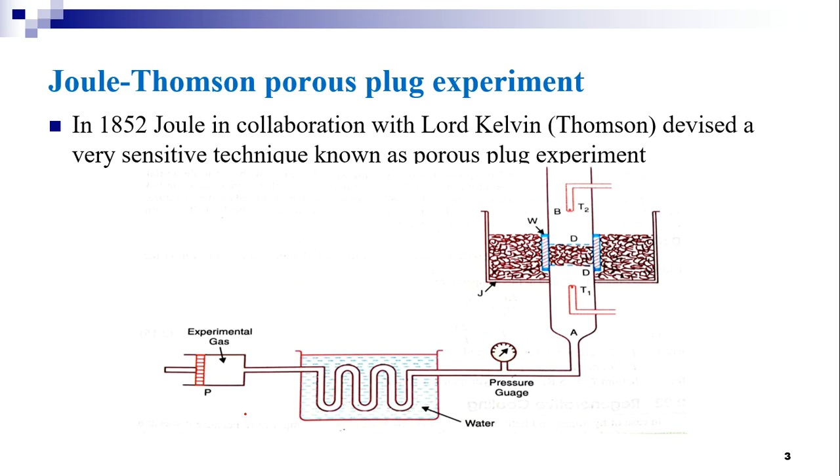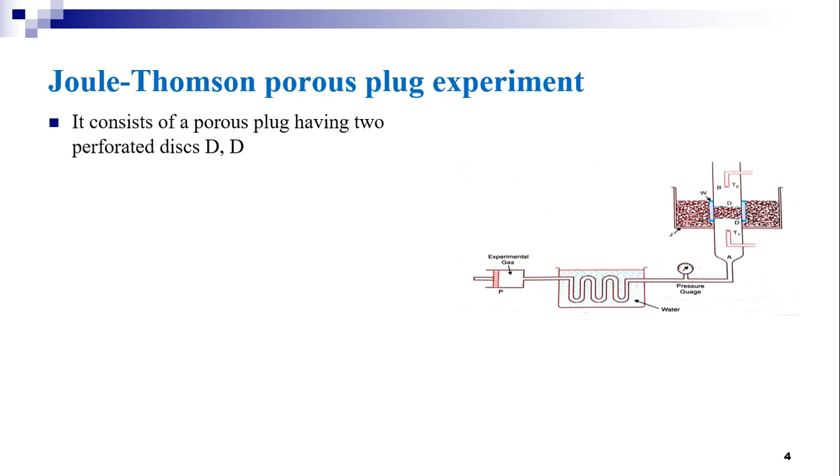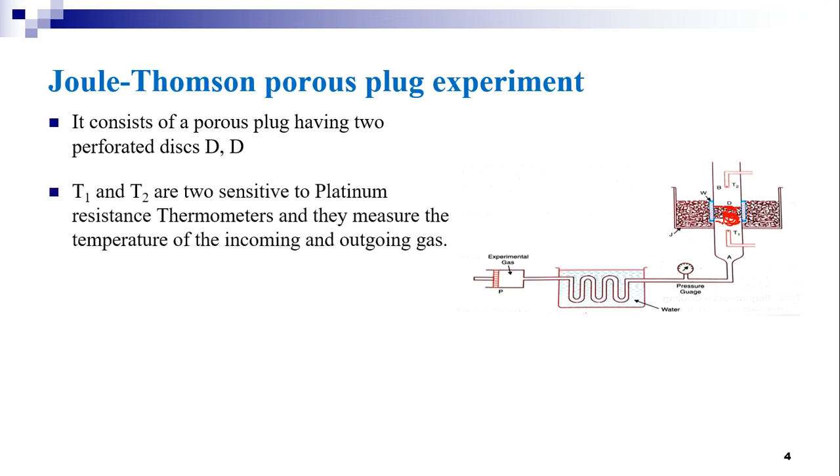We shall discuss the experimental setup for the Joule-Thompson effect. The experimental setup consists of a porous plug having two perforated disks D and D. This is the porous plug with two perforated copper disks D and D. The space between D and D is packed with cotton wool or silk fiber, so that the gas can pass through.